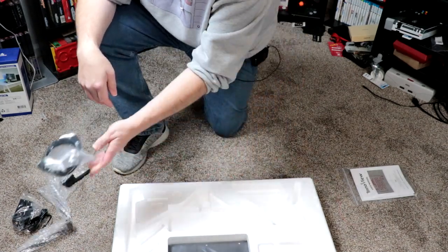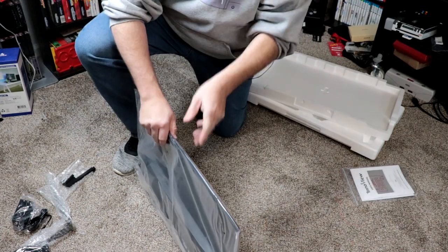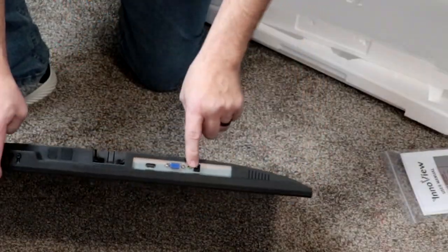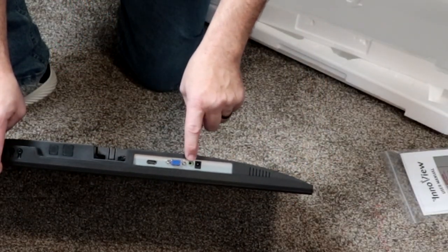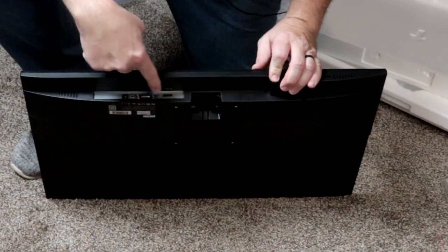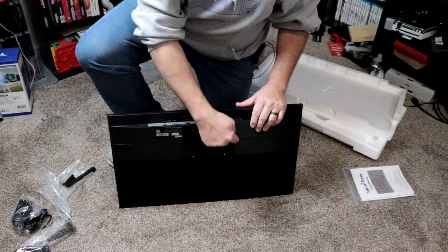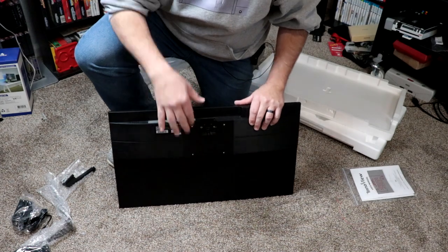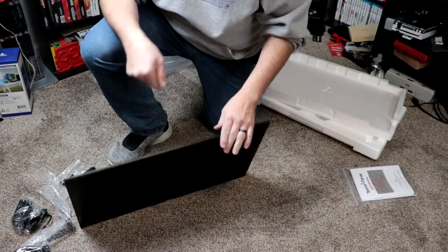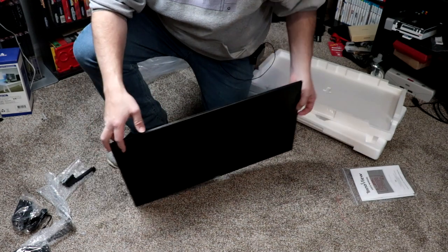It does include an HDMI cable, and here is the monitor itself. Not too heavy, very thin too — look at how thin the overall body on this is. You do have your DC input for power, audio input, VGA, and HDMI. You have your different function buttons on the bottom right here. It does have VESA mounts on the back, so you can use this with a pedestal or a stand. No remote control or anything like that — kind of a bummer. I do like that about my Samsung.